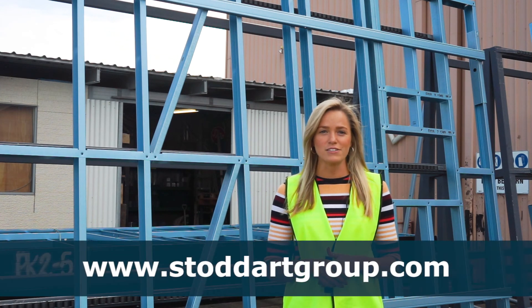Steel frames are so important when creating the right foundations for a home. If you'd like to learn more about Stoddart steel house frames, visit our website.